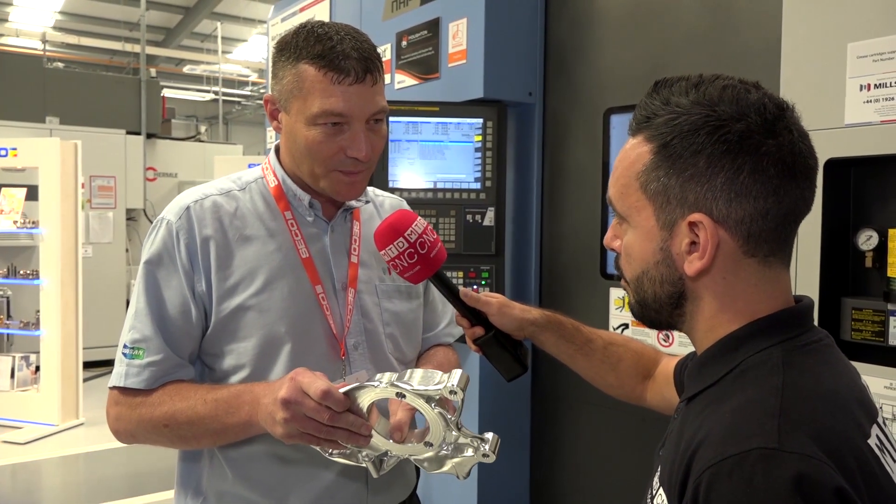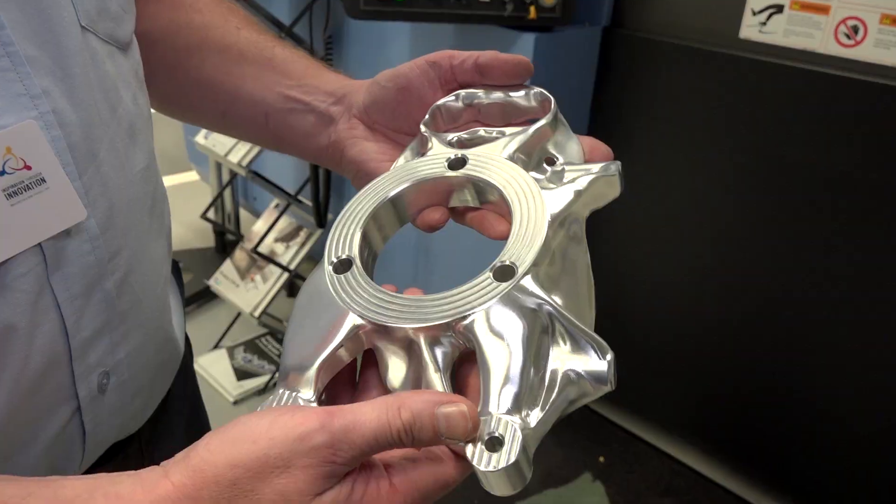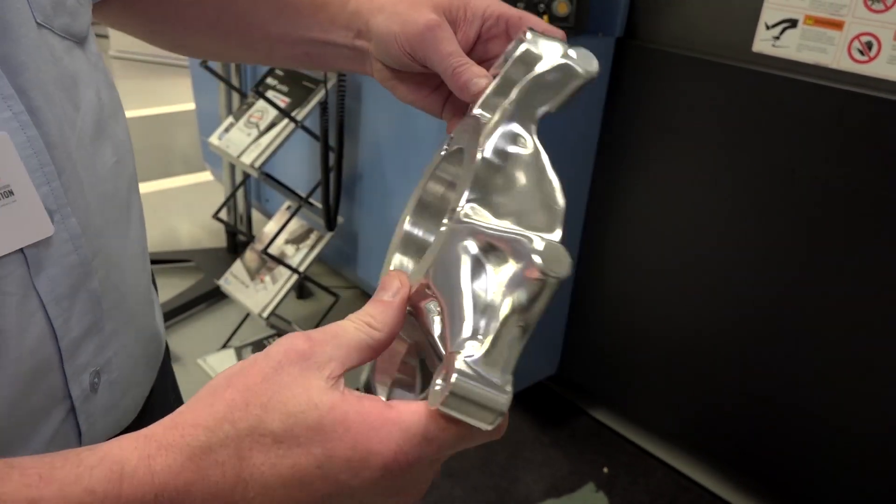We're holding on an expanding mandrel. We're using Houghton coolant, and we've got a twin pallet horizontal machine.